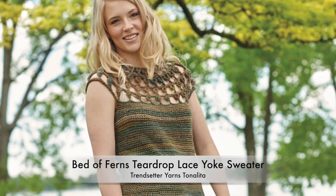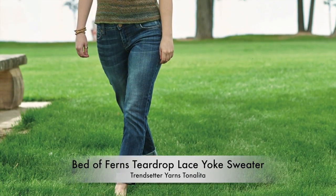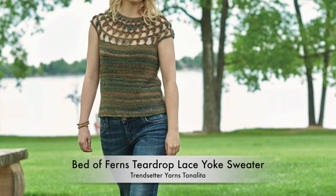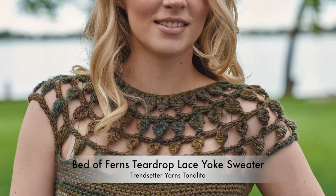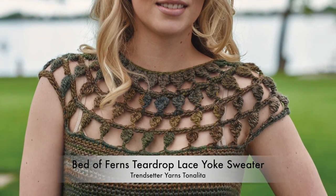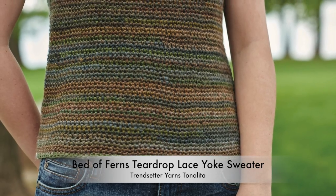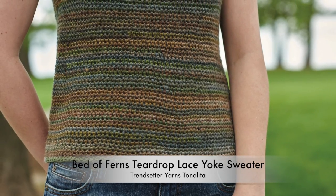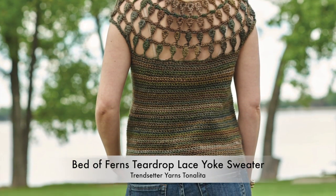This elongated stitch is so unusual to crochet, but once you get the hang of it, it's really simple. The increases are cleverly placed within the spaces between the teardrop stitches for a very simple and invisible construction. The rest of the body is worked in single crochet in the round. This can easily be modified to add sleeves by just picking up in the stitches around the yoke and body openings and working in the round to desired sleeve length.